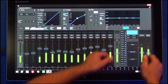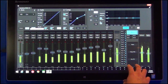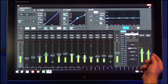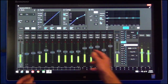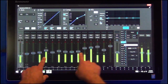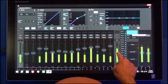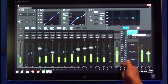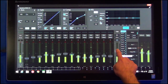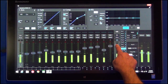Over on this side we have the mix selection area, where I can grab whatever mix I want to work with. Right now I'm on my main mix. I can jump to an AUX mix and my faders change to show me the AUX mix I'm on. We also have a flex fader — if I'm on AUX 1, this is my AUX 1 mix; if I'm on AUX 9, this is my AUX 9 mix.